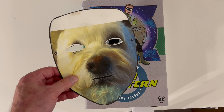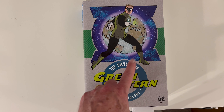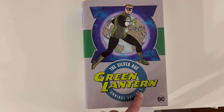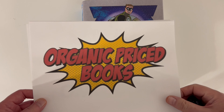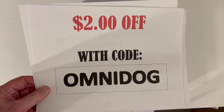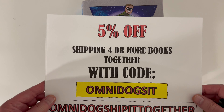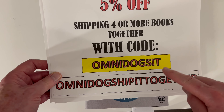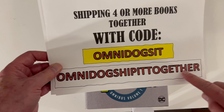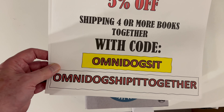Hey-o! It's Omnidog here with an overview of Silver Age Green Lantern Omnibus Volume 1 from DC. You can find this book and other books like it at Organic Price Books — two dollars off with code OMNIDOG, and five percent off shipping when you bundle four more books together with code OMNIDOG SET.